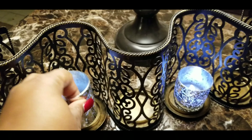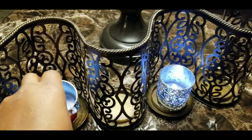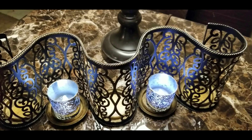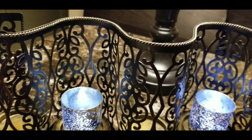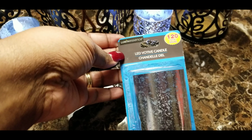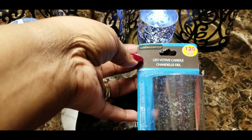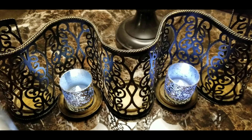I found these at the Dollar Tree — aren't they cute? A dollar a piece. I'll show you one in a package. It's a LED candle votive and it's so cute. They have these in a silver tone, a gold tone, and another tone, but I thought these were really cute.